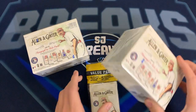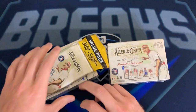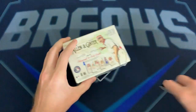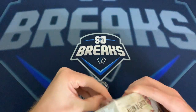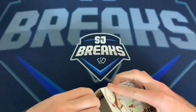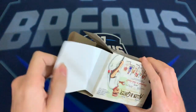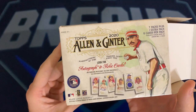We'll probably go one box pack by pack, then the other box. I've never opened an Allen and Ginter before — from what I've seen they're pretty cool, probably not gonna be my favorite pack of the year, but I figured I'd at least give it a try. We're looking for some autograph and relic cards.